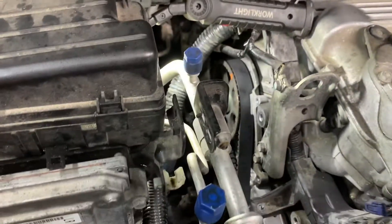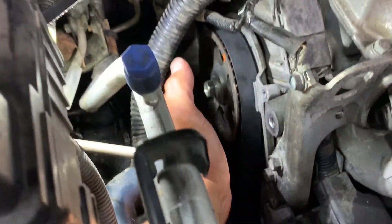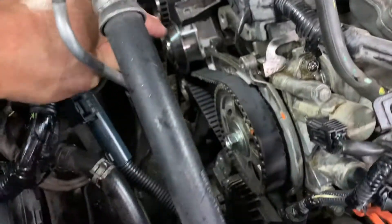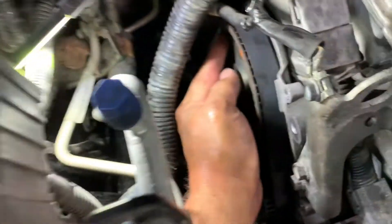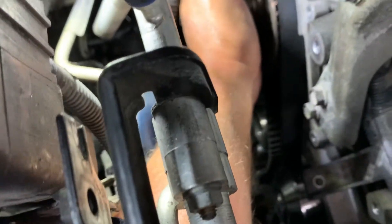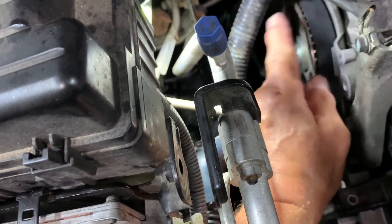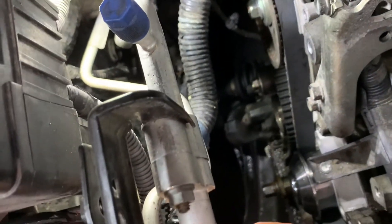I pulled the cam clockwise, put the belt on it, looped the belt all the way around. I took it off the tensioner pulley so I could get it onto the gear. On the back side of this gear there's another guide that the belt has to go underneath — it's on the back side, approximately at the 9:30 position. So what I did was pull the cam clockwise, put my belt on tightly, fished it around, pushed it underneath that little notch in the back, got it around, and then put it on my tensioner pulley. Then I moved the cam back with my wrench to line up my marks — they are lined up and the belt is tight.